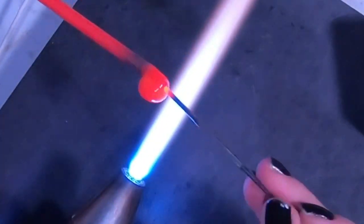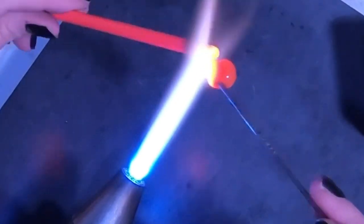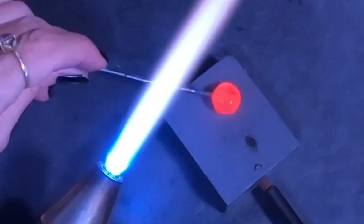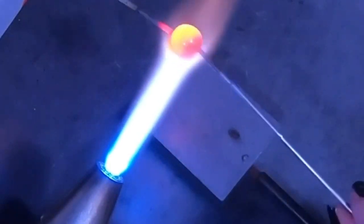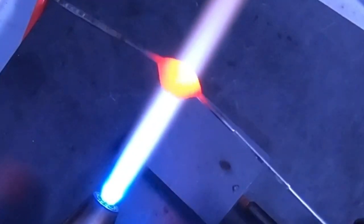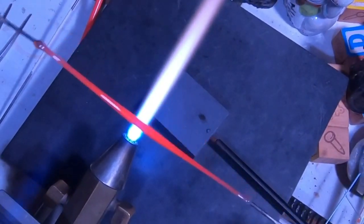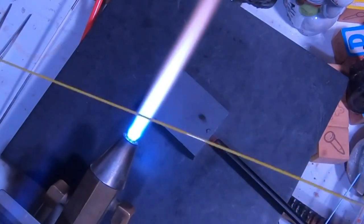I'm going to punty up with a small thin mandrel on one end, making sure the mandrel is right in between the two colors. Now that I have both colors on here, I'll very gently marver it out a little bit to make it just a little longer, then punty up with a small mandrel on the other side, heat it all up, and gently start to pull it out to make it as long as I can.